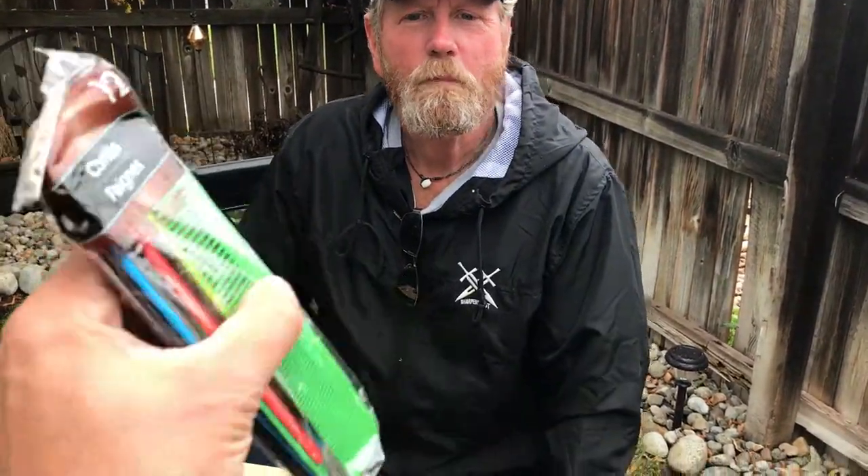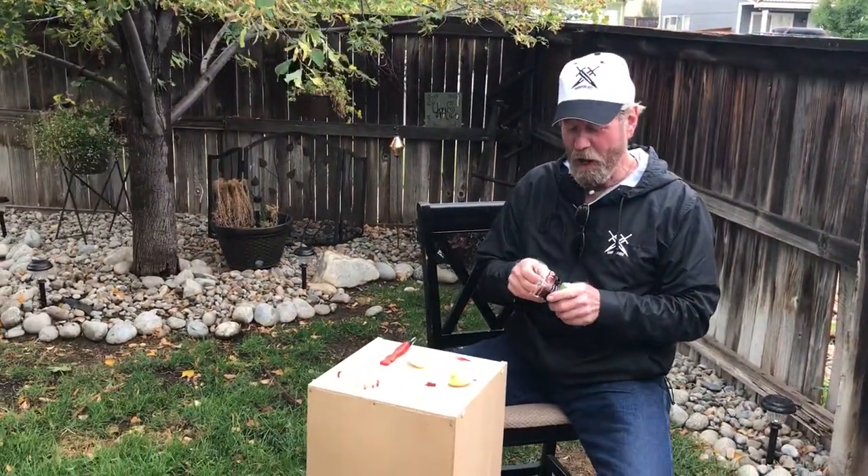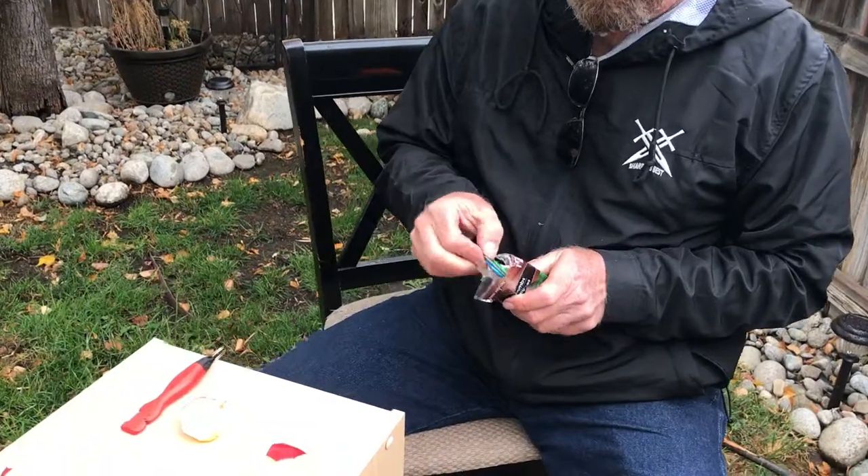Hey Brad, it's Scott back from checking our emails. Someone had asked: could you sharpen the back of a comb? There's a bunch of combs in there. If you had to, could you sharpen the back of a comb?